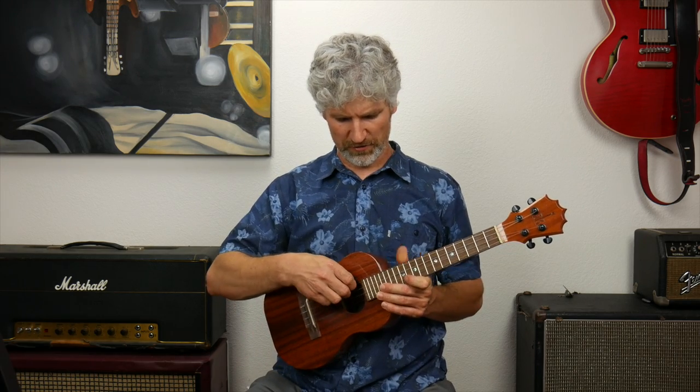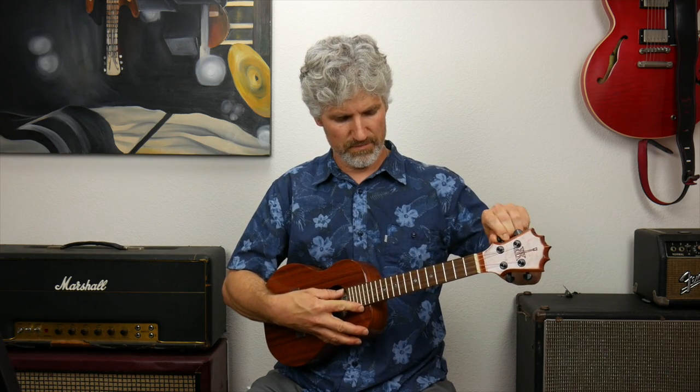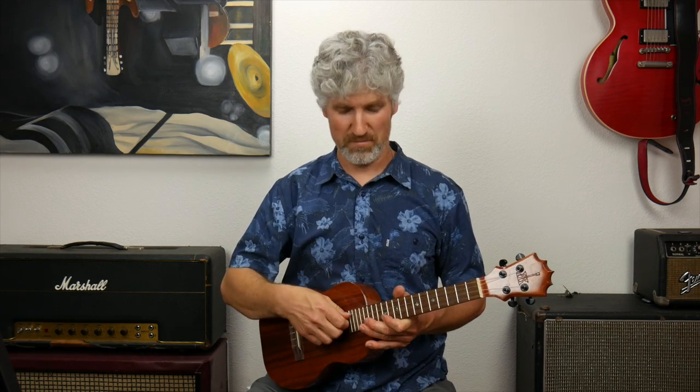A couple of things about these strings: because they're nylon, they're going to take a while to stretch out. So once you tune up, the string will immediately go out of tune as the nylon starts to stretch. What you can do is just lightly pull up on the string, tune it back up, and pull again — this helps stretch it and get it in tune faster. Do that with all four strings, and at that point you have new strings, your ukulele is clean, and you should be good to go for quite a while. That's how we change strings on the ukulele — I hope that helps, and we'll see you in the next lesson.